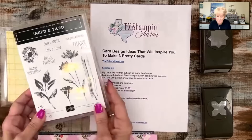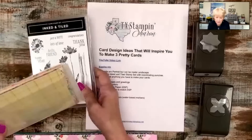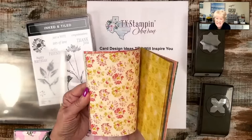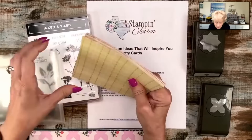So the stamp set is called Inked and Tiled. I purchased it as a bundle and got these fun punches. I love punches. The paper I'm using is also called Inked Botanicals — very subtle flower botanicals, super pretty. It is still on sale this month for those of you taking advantage of the designer series paper sale.